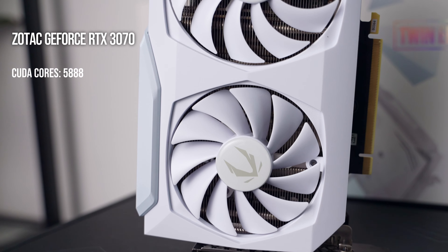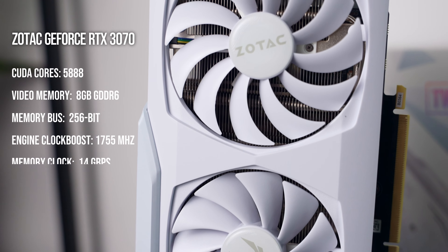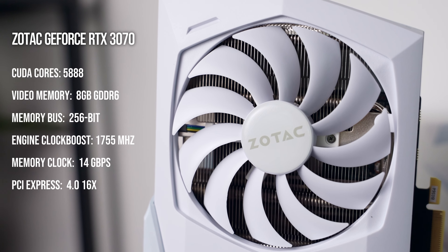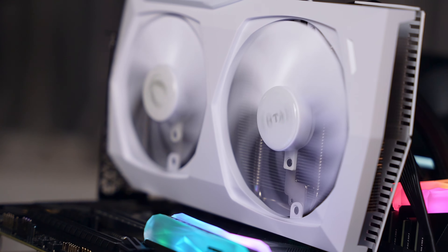Moving on to the card itself: as this is an RTX 3070, it features 5888 CUDA cores and 8 gigabytes of GDDR6 VRAM clocked at 14 gigabits per second on a 256-bit memory bus. This card has an official boost clock of 1755 MHz, and I can confirm that on average it is staying closer to 1900 to 2000 MHz.